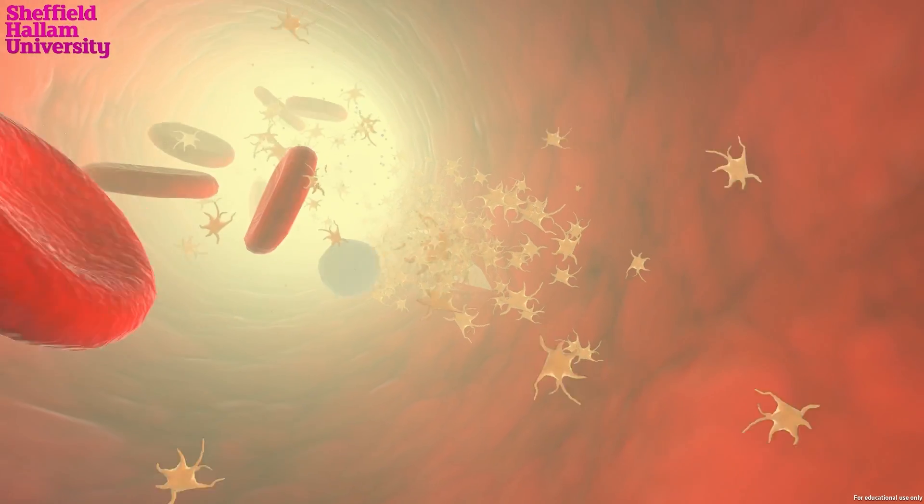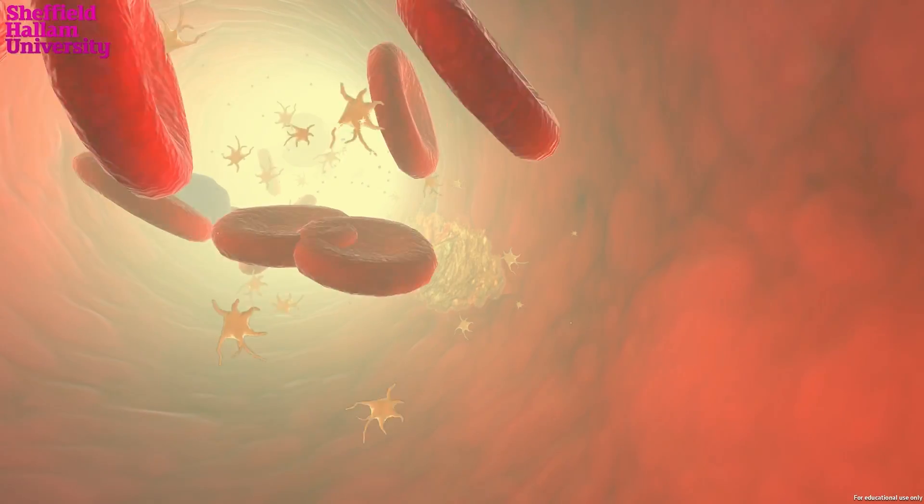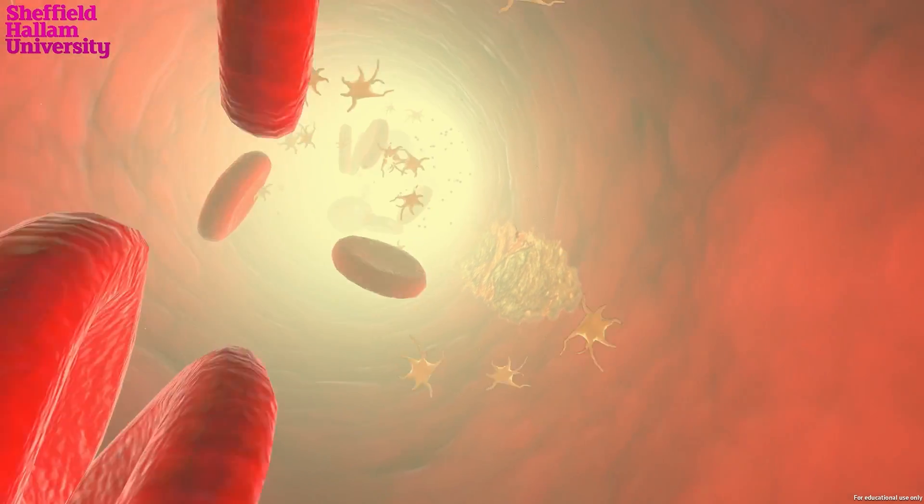They also interact with other blood proteins to form fibrin. Fibrin strands form a net that entraps more platelets and blood cells, producing a clot that plugs the break and stops the bleeding.